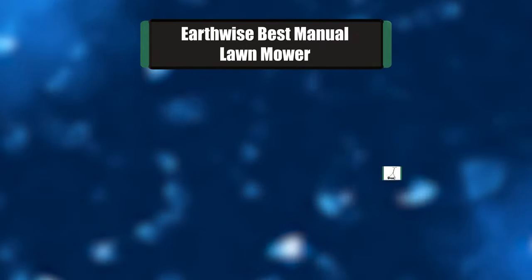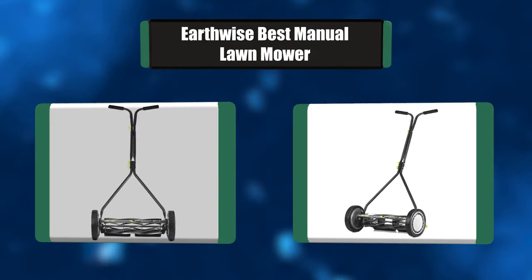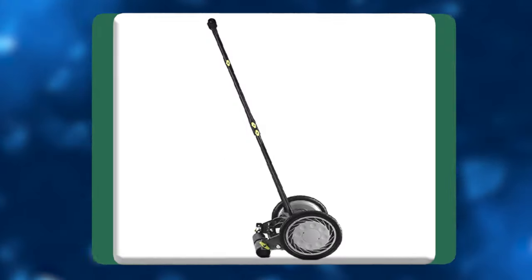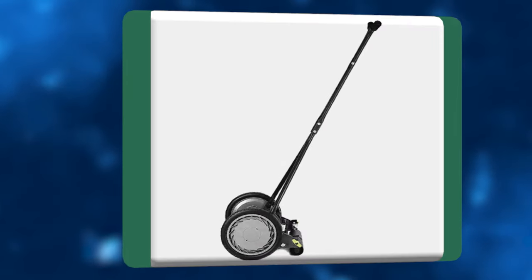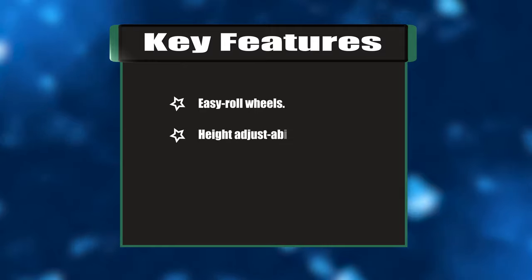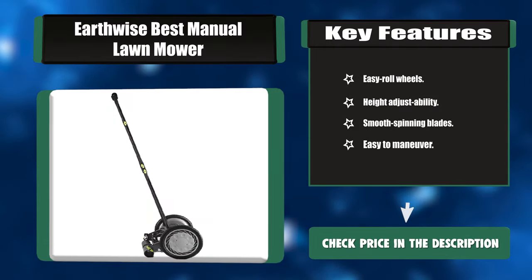Number four: Earthwise Best Manual Lawn Mower. The power source behind this mower hasn't changed much in 100 years — it's still readily available on demand, fueled for the price of a banana and a glass of milk. It always works when you want it to and doesn't leave any residue for the environment to absorb, other than a couple of footprints in a perfectly cut lawn. Key features: easy-roll wheels, height adjustability, smooth spinning blades, easy to maneuver.